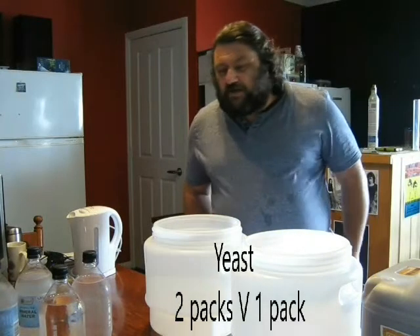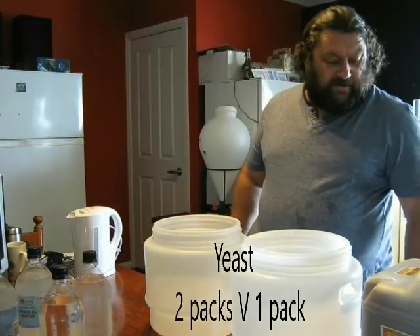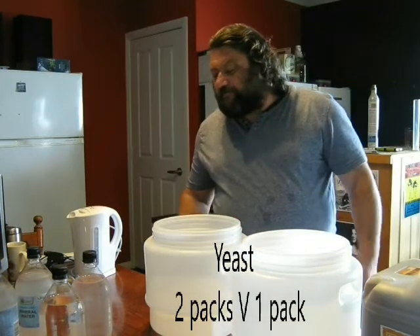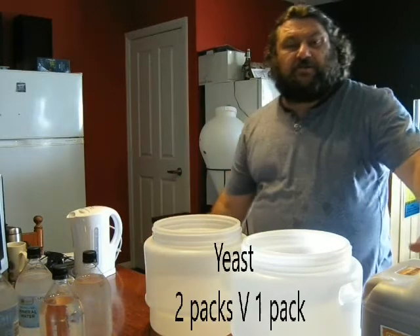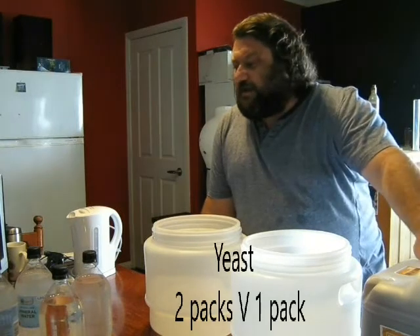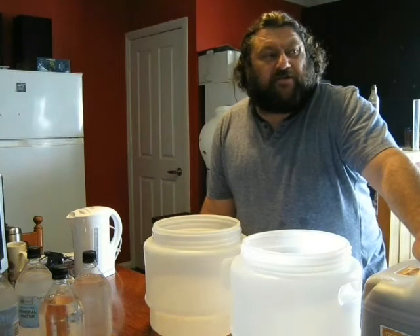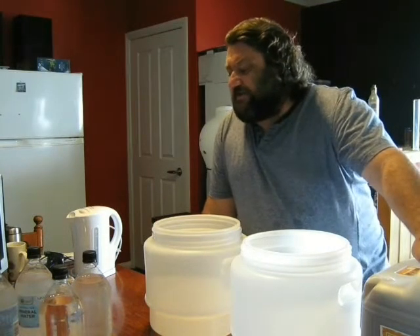Howdy folks, it's John from Little John's Brewing. Today we're setting up an experiment based around yeast pitching and how much yeast is most beneficial to a batch of homebrew. This comes about from having many discussions with a lot of people and a lot of different opinions and ideas around the subject.